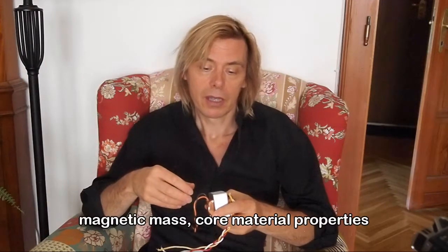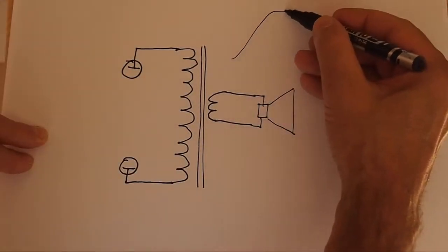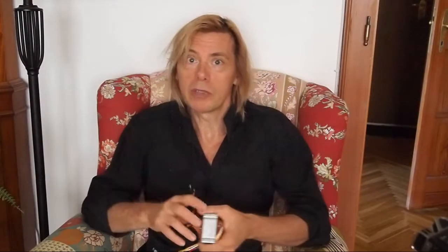I should talk about the frequency response of output transformers — and the coupling isn't perfect. The low frequencies are restricted by the mass of the core, the amount of iron. The high frequency response is limited by parasitic capacitance between the coils. Low frequency is an issue because manufacturers are always trying to trade off cost for performance. To get down to 20 Hz, you'd need a lot of iron. For a guitar we don't care about 20 Hz — 80 Hz is the low E on a guitar. So typically the low frequency of a tube guitar amp transformer might roll off at around 60 Hz. On the high end, those parasitic capacitances won't kick in until around 10 to 12 kilohertz, which is far beyond what we care about for electric guitar.